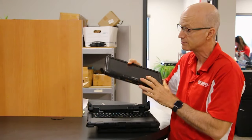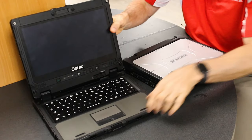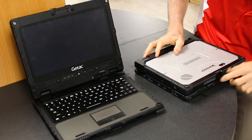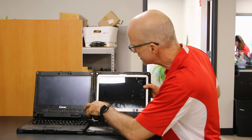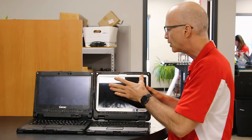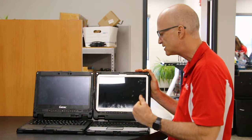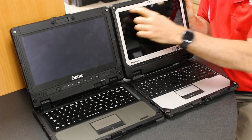The other difference I found is the screens. The GTAC is slightly bigger at 12.5 inches versus 11.6 inches on the Toughbook. The resolution is what's really different — the CF33 has an oddball resolution of 1440 by 2160, which isn't standard, whereas the GTAC has the standard 1920 by 1080p.